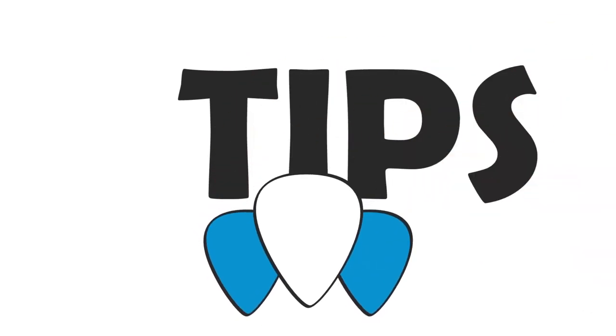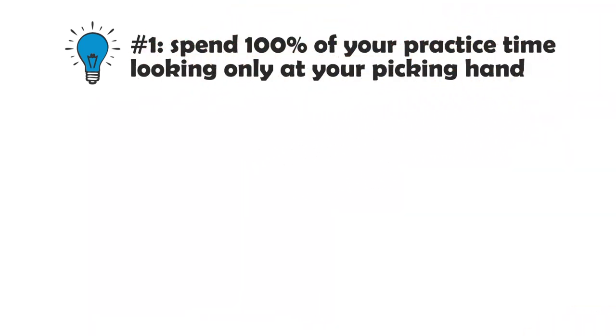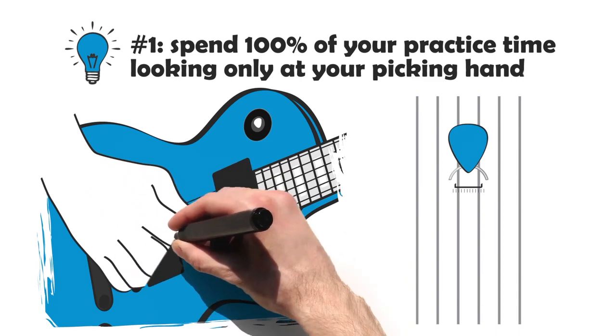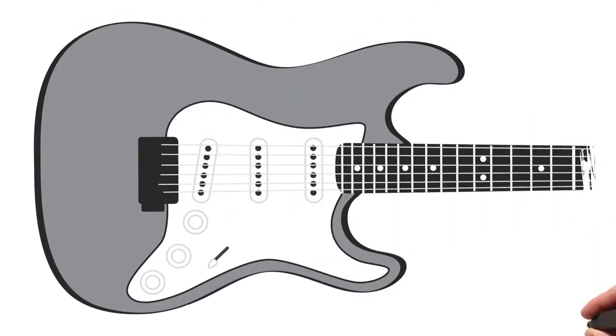I want to give you a few simple tips to help you pick faster as well. Tip number one: for the next week, spend 100% of your practice time looking only at your picking hand. Make your motions as efficient as possible, and keep your pick as close as possible to the strings between notes. Any distance your pick makes away from the strings is wasted motion that's slowing you down. Some motion away from the strings is unavoidable, such as when you're skipping strings, but most of the time you can make your motions smaller — and when you do that, your speed goes up and you make fewer mistakes.